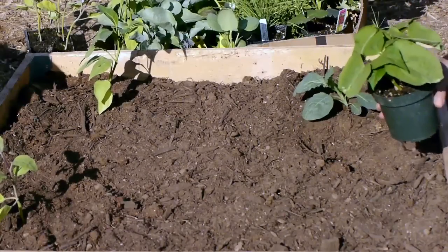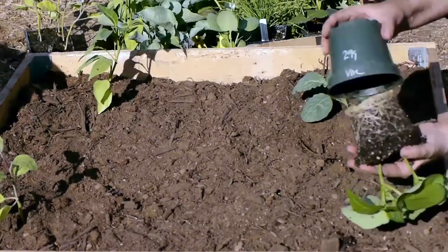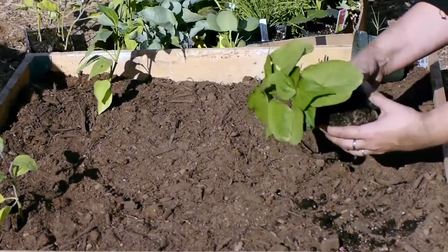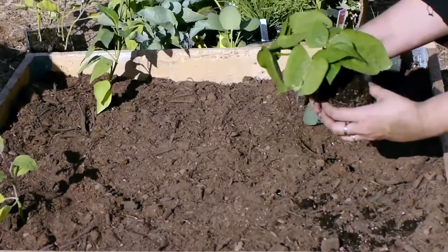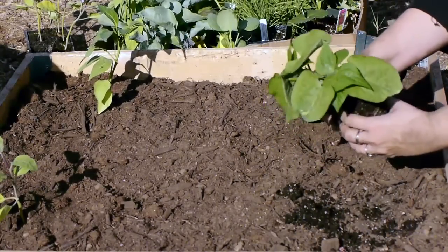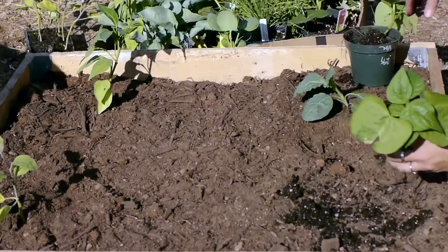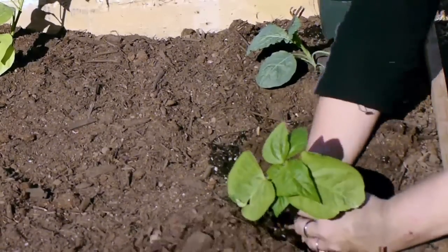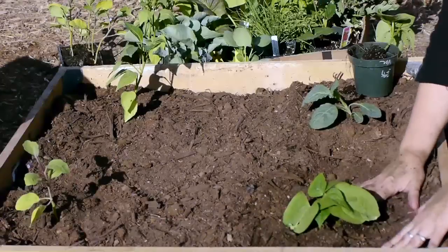My last thing to plant is bush beans — I love fresh beans from the garden. These came two to a container, so I need to break it up so they're not competing for root space. I'm going to pull them apart really gently — you don't want to traumatize your plants. Just shake off the dirt as you go and separate them. One survived well — I'll plant the other one in a container in my front yard.